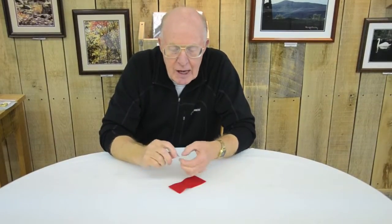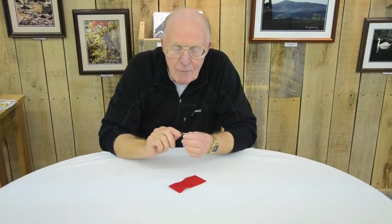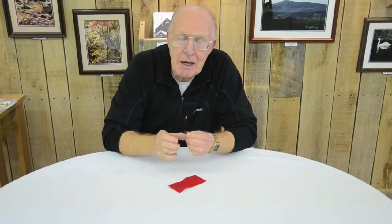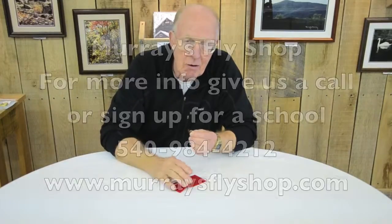Then I go to my floatant and dress it and I'm ready to go. But just remember, you've got to blot that water off of it. Simply putting a dry fly floatant on a wet fly, you've actually compounded the problem and made it worse — that fly is going to sink like a rock.